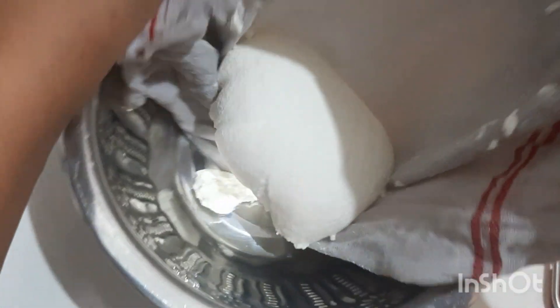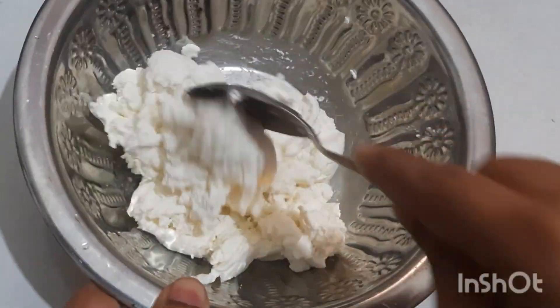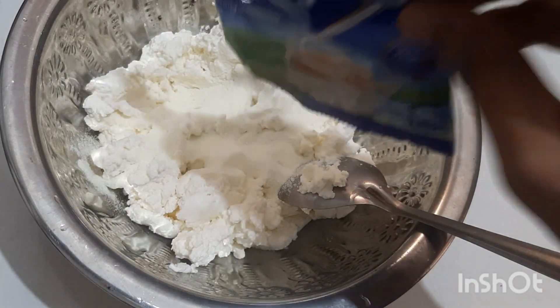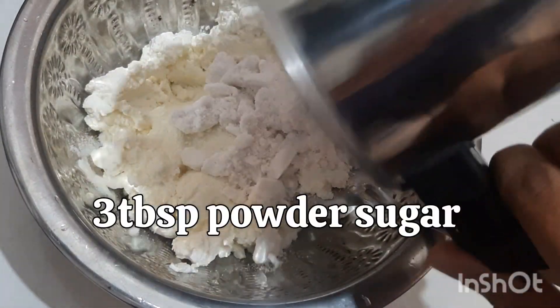After 2 hours you will get thicker curd. Add milk powder, cardamom powder, and powdered sugar. Mix it till there are no lumps.